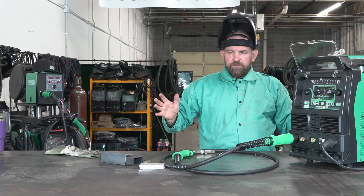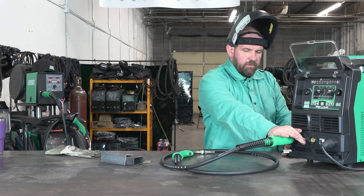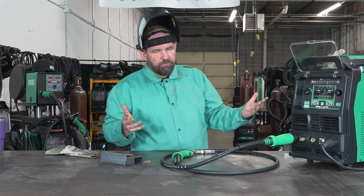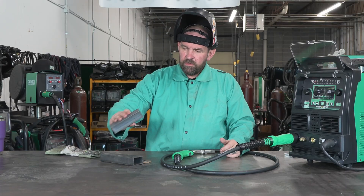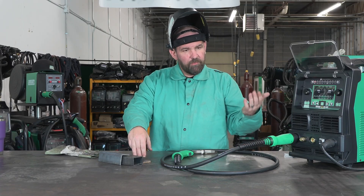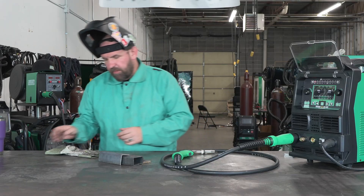Simple setup. Obviously we've got our ground negative and the torch is set up positive, so we are ready to run. This should be a good basic setup for eighth inch — probably be a little bit cold on the three-sixteenths, it'll be really cold on the quarter, so we'll have to bump it up just a little bit. But let's get to running and show you guys how this machine operates.